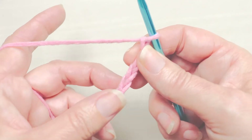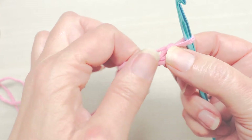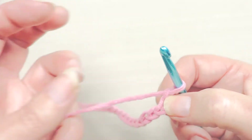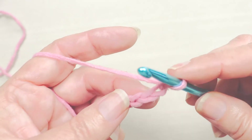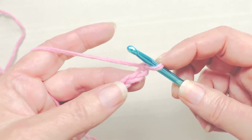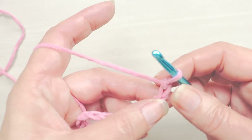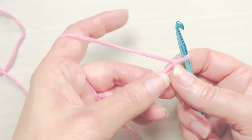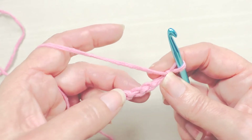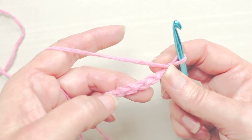We're going to put our hook back into our work, going back along the chain to make our first row of single crochet. There are a lot of places you can put your hook, and different instructions will tell you different things. What I'm going to encourage you to do is turn your chain over — here's the front of the chain — turn it over and look on the back, and you will see these fairly distinct bumps of yarn.